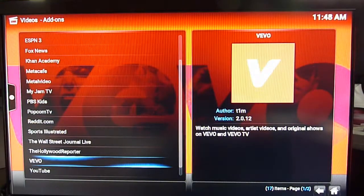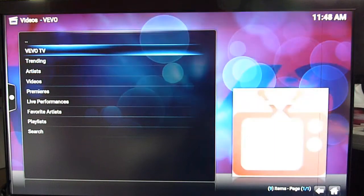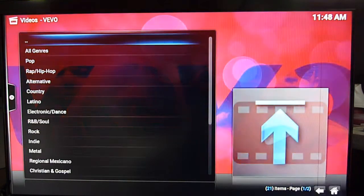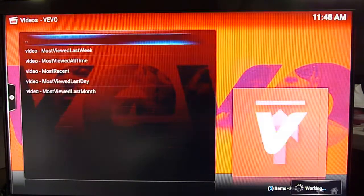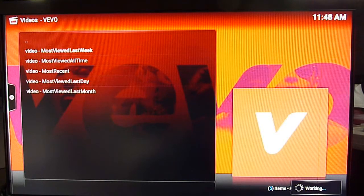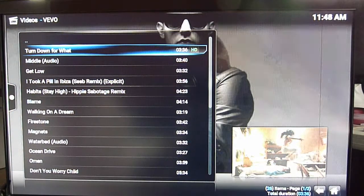PBS Kids is one good one. Vevo is really good — they have a lot of videos that you can watch. Electronic dance music, let me see the most views last week — let's see, 'Turn Down for What'.